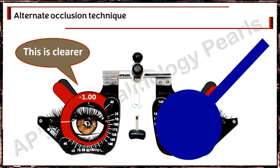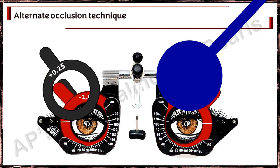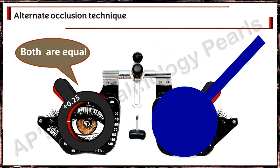If the vision in one eye is reported to be clearer, then a plus 0.25 diopter lens is placed in front of that eye and rapid alternate occlusion is performed again. This process is repeated until the patient reports equal acuity vision in both eyes. At that stage, the fog is reduced in 0.25 diopter steps in front of both eyes until the binocular maximum plus best visual acuity is determined.